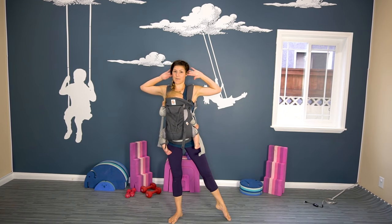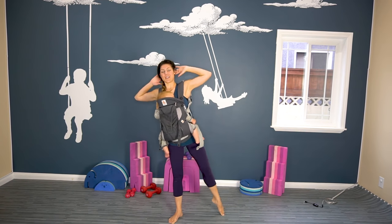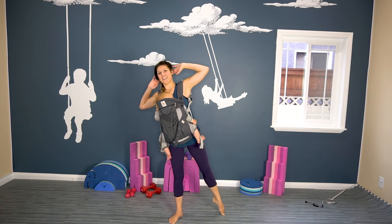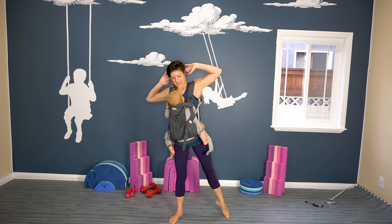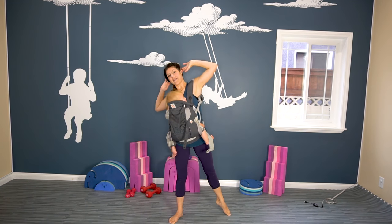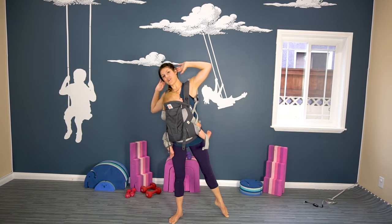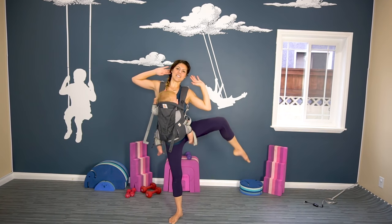Now we're going to go out to the side, hands behind your head, and we're going to be doing a little side crunch. Pull it in. Milo is my third baby. I have a four-year-old and a two-year-old, and Milo is now nine months.